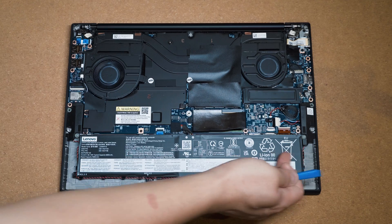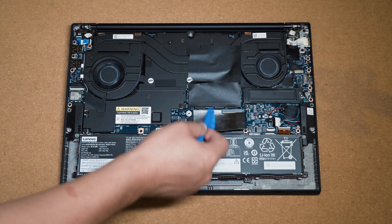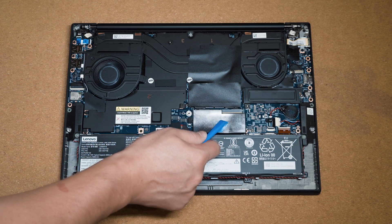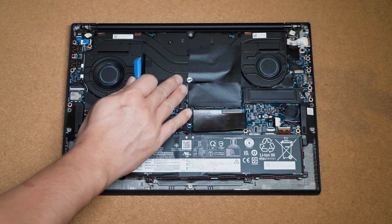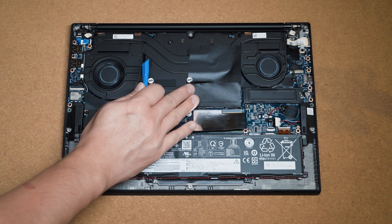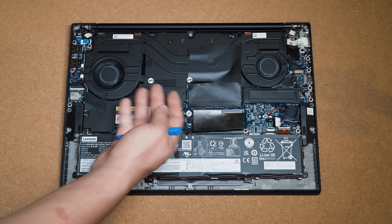Taking a quick look at the internals: at the bottom we have the 90-watt-hour battery with its connector nearby if you need to disconnect it, plus the CMOS battery connector. There are two SO-DIMM slots for memory with heat shields — nice to see — each taking up to 48 gigs. There's one M.2 2280 SSD slot on this unit since it has the GeForce RTX 4060; the A1000 or A2000 configurations would have two M.2 slots. There's also a twin fan cooling system, and this unit uses liquid metal thermal compound, so disassembly of the cooling assembly is not recommended.